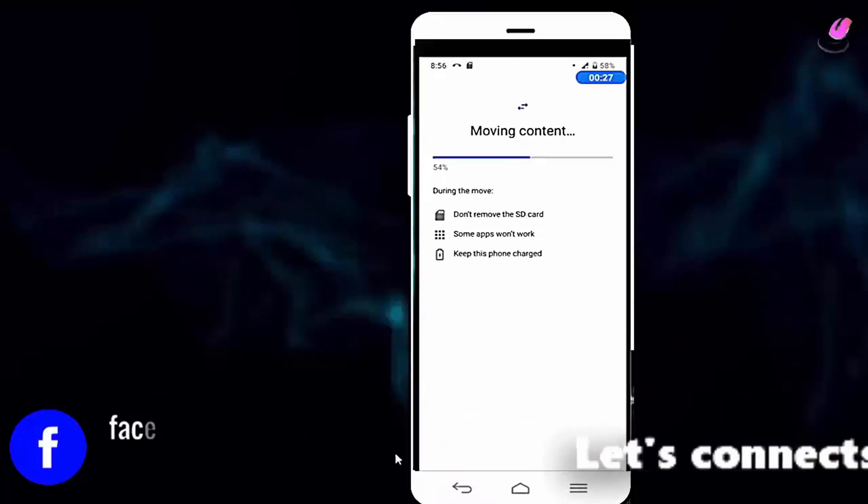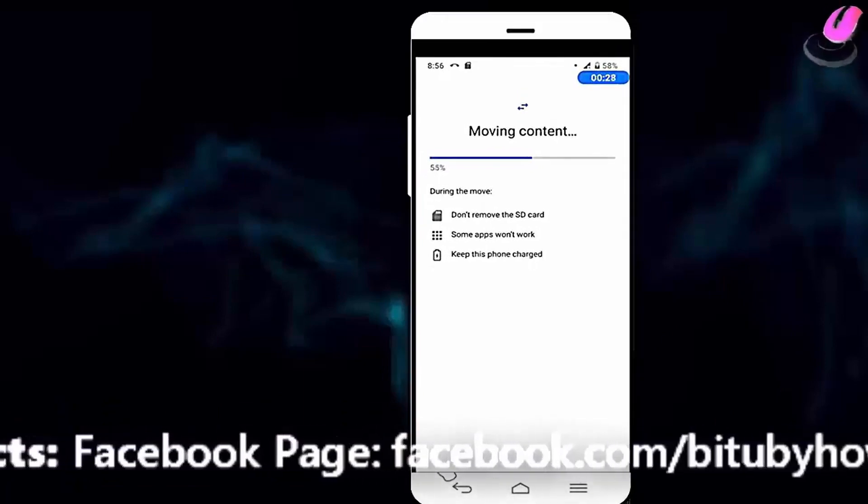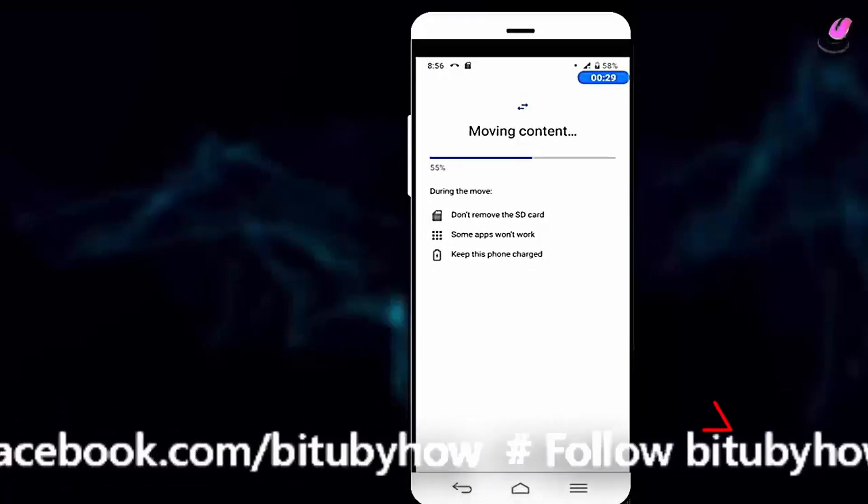If your device doesn't have enough charge, don't forget to plug it in. After finishing the moving process, tap on done.